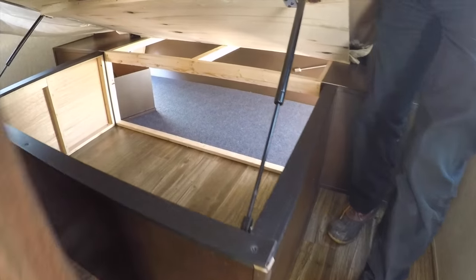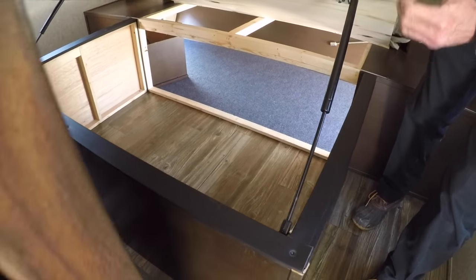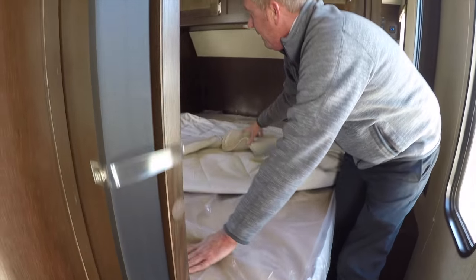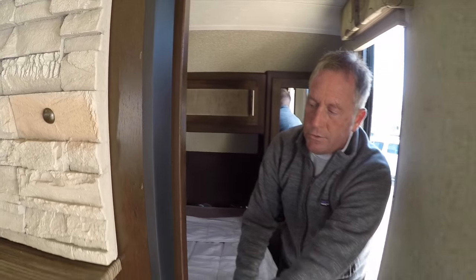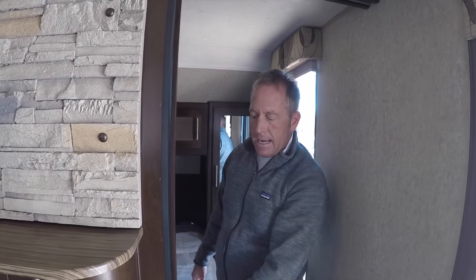A 5-inch hypoallergenic mattress with a plywood base — five-ply plywood, no OSB in this unit at all. There's lift-up storage with struts where we can access our front pass-through storage and storage under the bed. One of the features that's really nice in a Cherokee bunkhouse unit is the hardwood sliding doors with faux wainscoting on them for privacy for mom and dad up front.